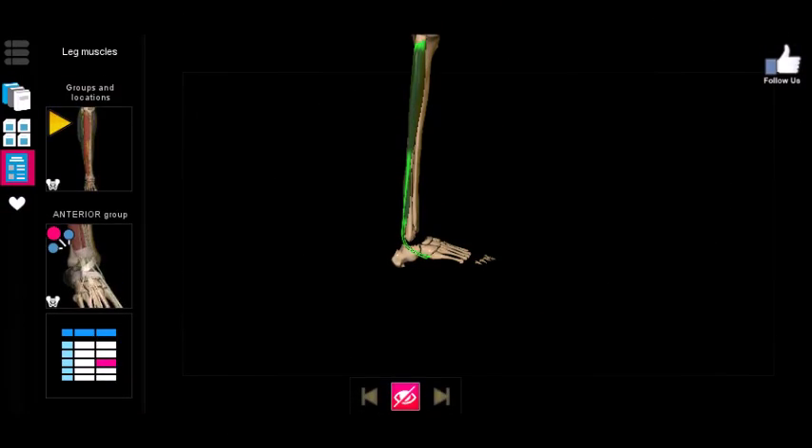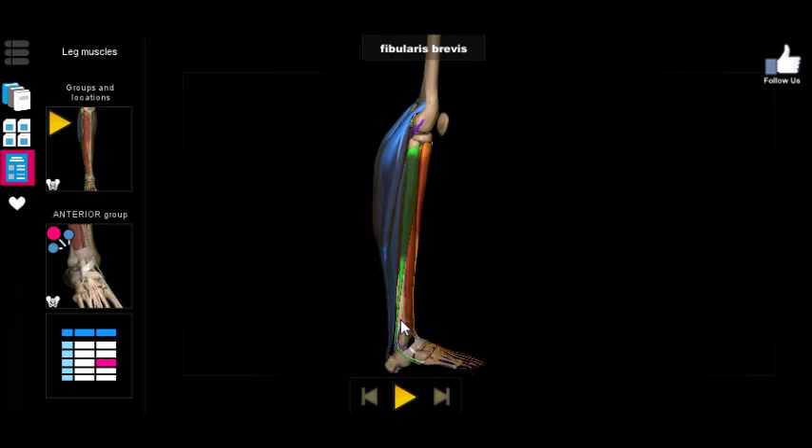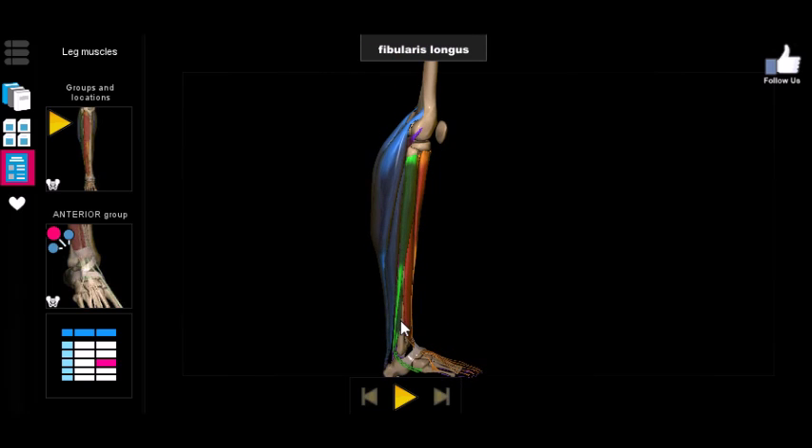Welcome to another 3D anatomy video from anatomyvideo.com. This is going to be our shortest video ever — it covers the muscles of the lateral lower leg. There are only two muscles in this group and they're easy to remember: the fibularis longus (the long one) and the fibularis brevis (the short or 'brief' one).